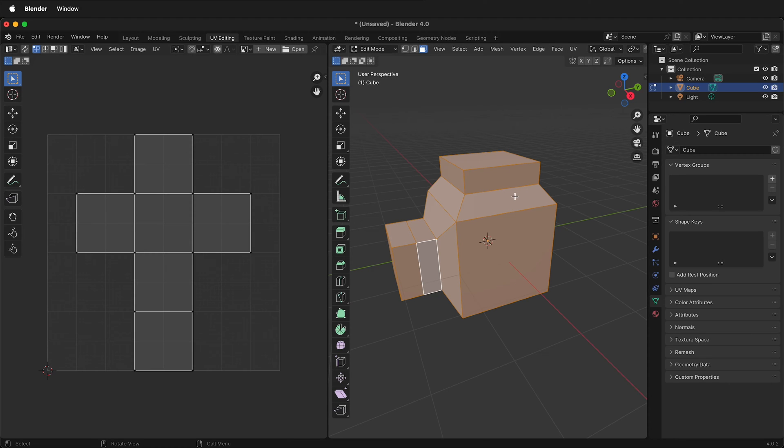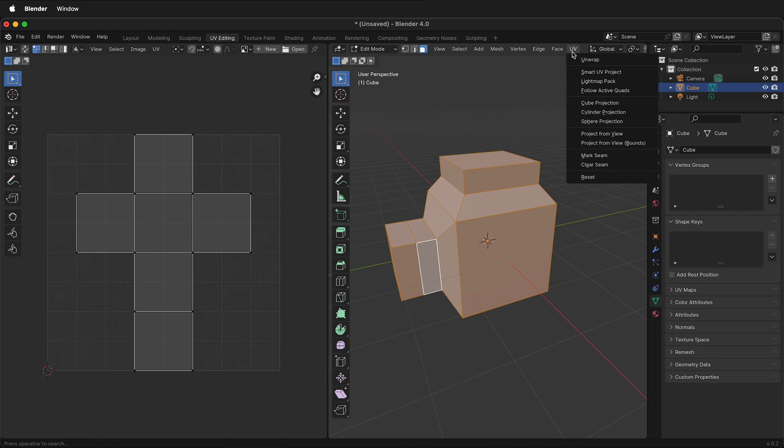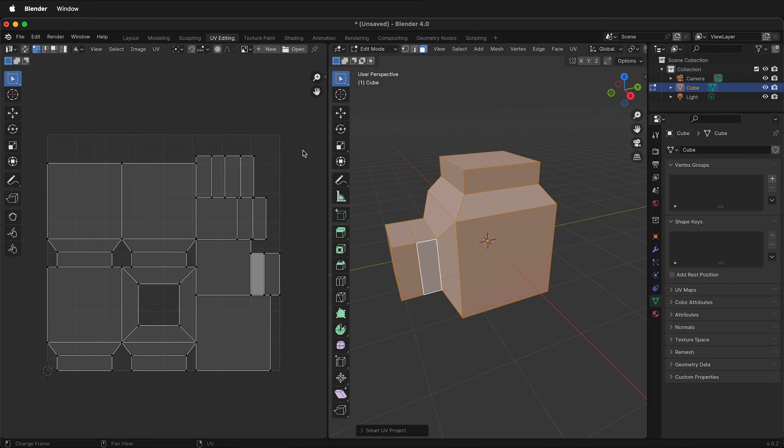In this Blender tutorial, I'm going to show you how to complete the in-class exercise assignment of UV unwrapping an object more complicated than a six-sided cube.